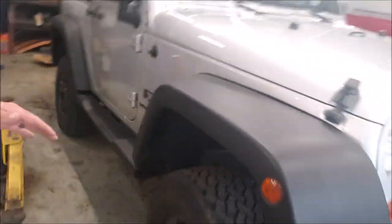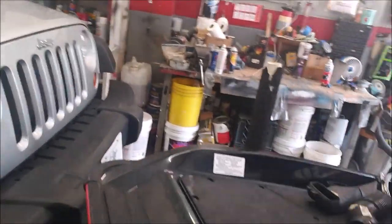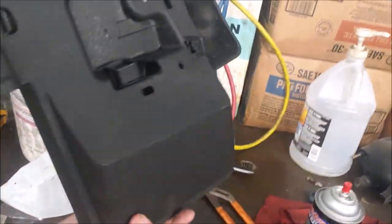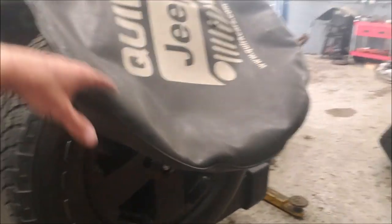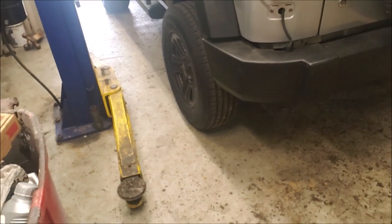We painted the fenders over the weekend — taped everything off and used a truck bed coating. We painted the fenders, the front bumper, all the steps in truck bed black, so it's texture coated, not just spray painted black. We did the license plate mount fresh black again — satin. Looks so good. Bumpers done, fifth tire's on. We're going to put the tire cover on. Matching wheels — everything looks awesome.